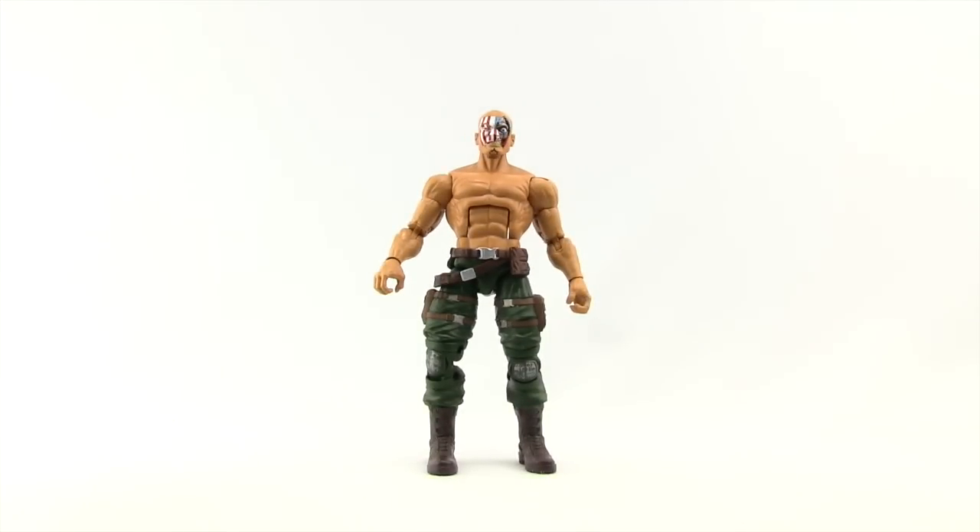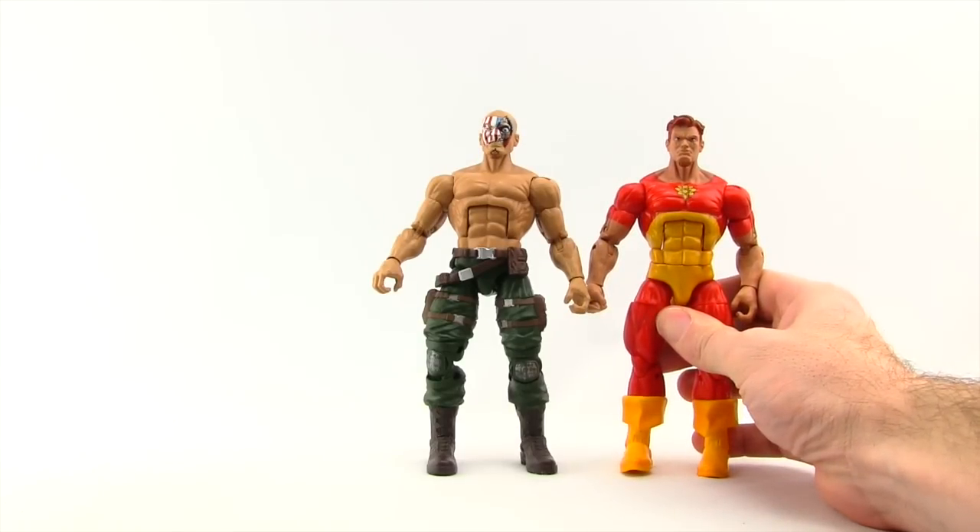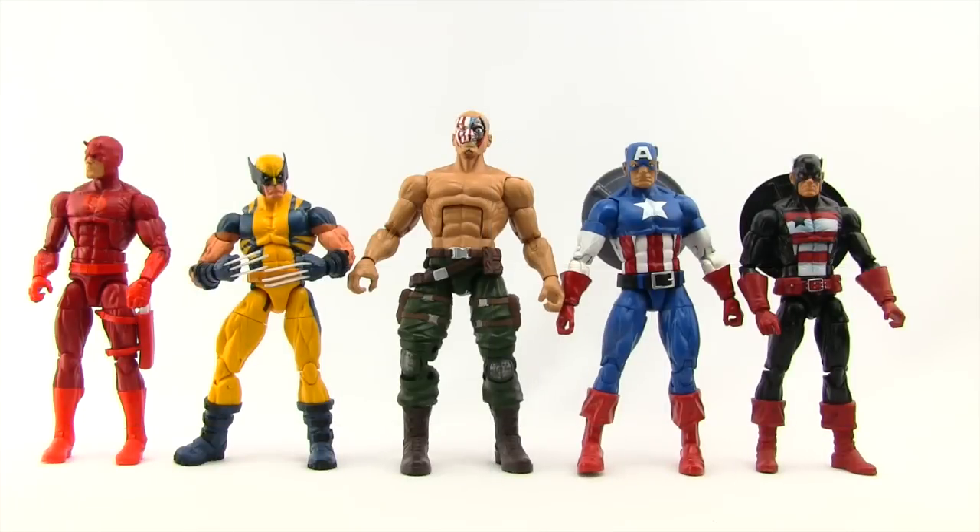I've temporarily misplaced my tape measure so I can't give an exact measurement, but you can see here he is next to the Hyperion figure and they're pretty much the same size. For more comparisons, here's some other figures of characters that Nuke has faced over the years — the new Daredevil figure, the latest Wolverine figure from Hasbro, the Cap Wolf Captain America figure, and US Agent. Nuke is definitely the tallest of the bunch, even taller than the new Captain America figure. Overall I'd say that scale works out pretty well.